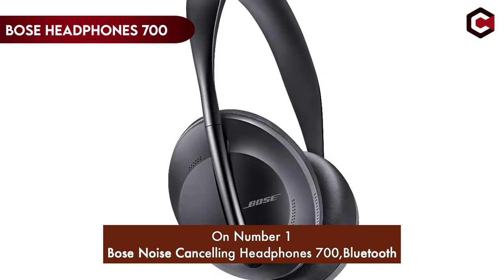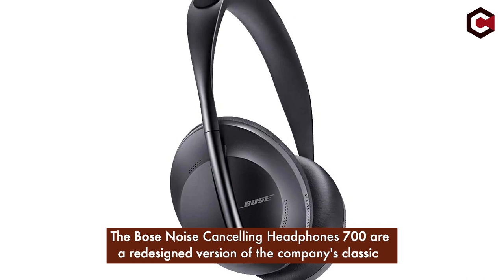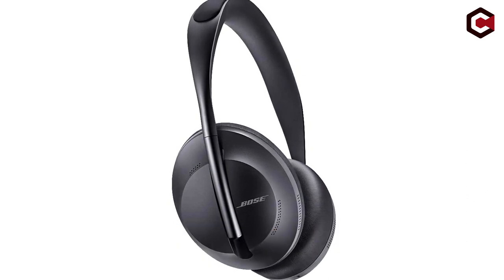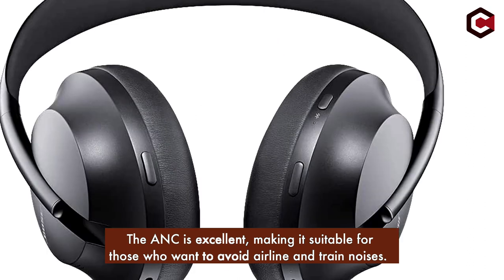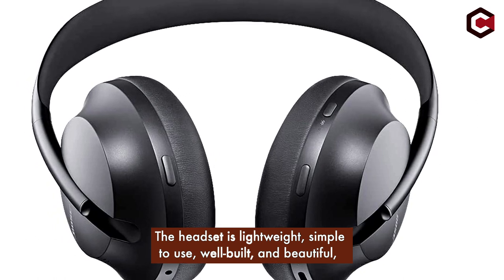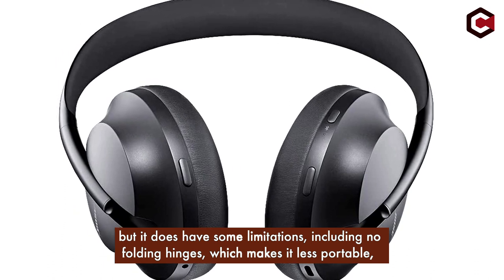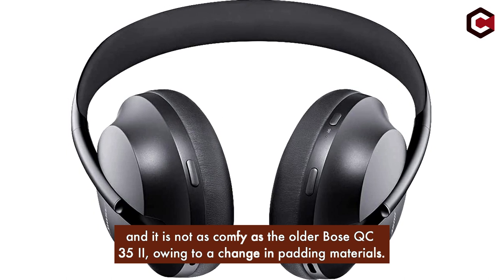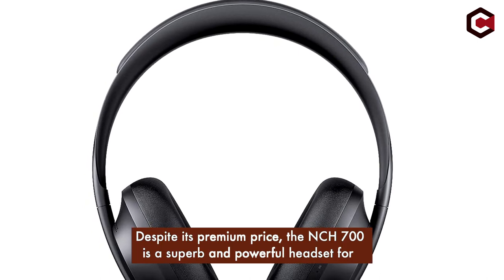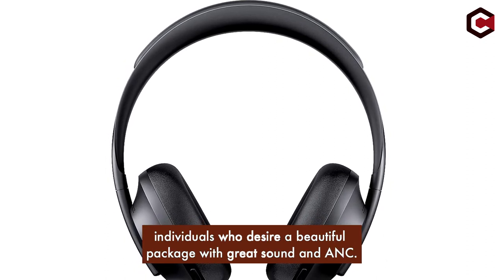At number 1: the Bose Noise Canceling Headphones 700 Bluetooth. The Bose NC 700 are a redesigned version of the company's classic product, with increased sound quality and a touch-sensitive gesture pad for playback controls. The ANC is excellent, making it suitable for those who want to avoid airline and train noises. The headset is lightweight, simple to use, well-built, and beautiful, but does have some limitations including no folding hinges, making it less portable, and it is not as comfy as the older Bose QC35 II owing to a change in padding materials. Despite its premium price, the NCH 700 is a superb and powerful headset for individuals who desire a beautiful package with great sound and ANC.